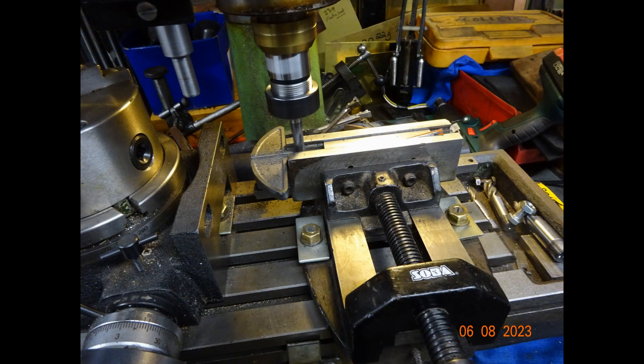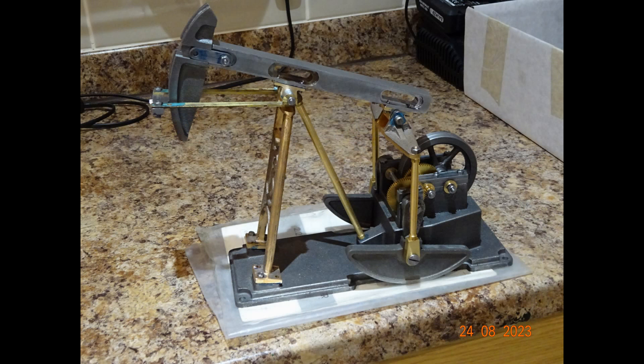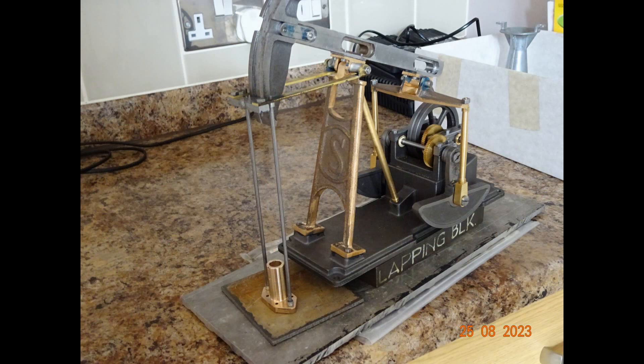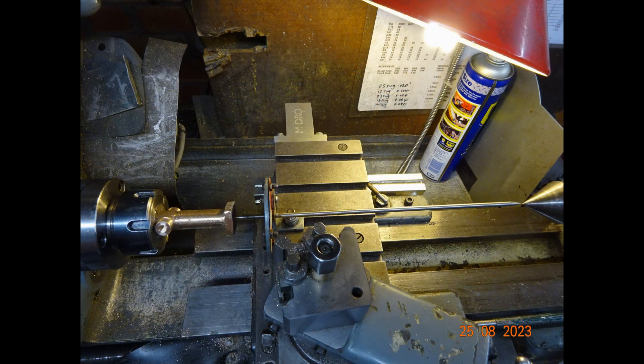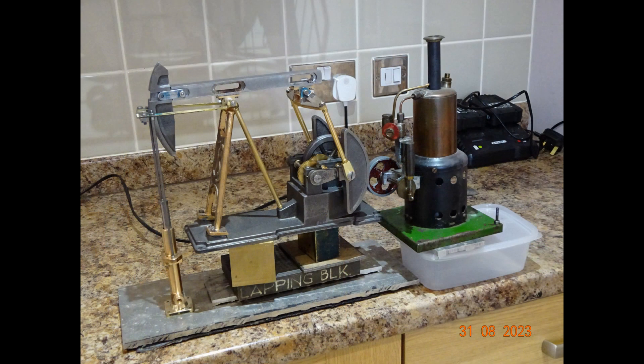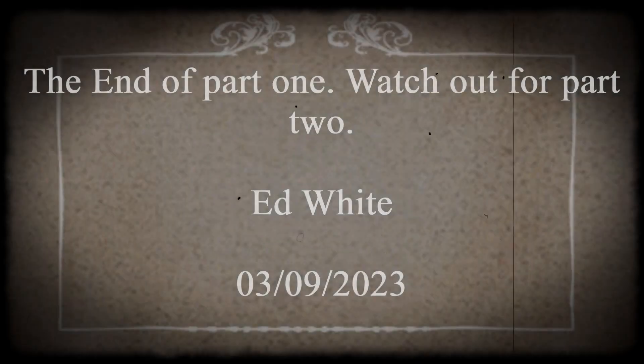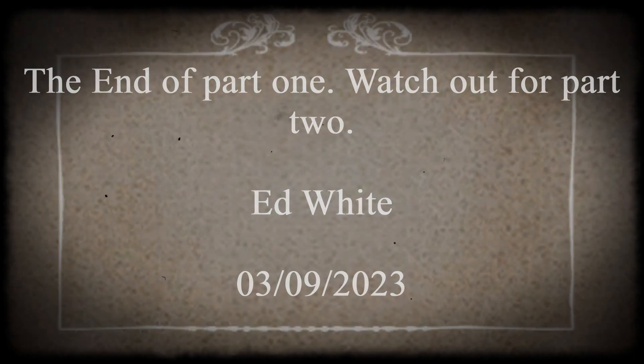To conclude this first part, a few snaps showing various bits and pieces prior to completing the actual engine, and also prior to creating a diorama — which will consist of the Nodding Donkey engine driven by a Wilkinson steam plant that I bought a long, long time ago.